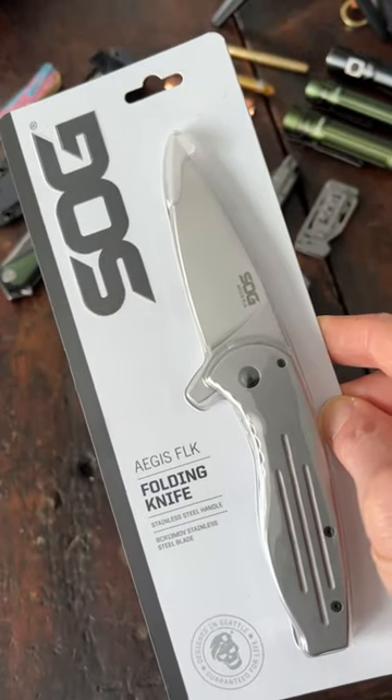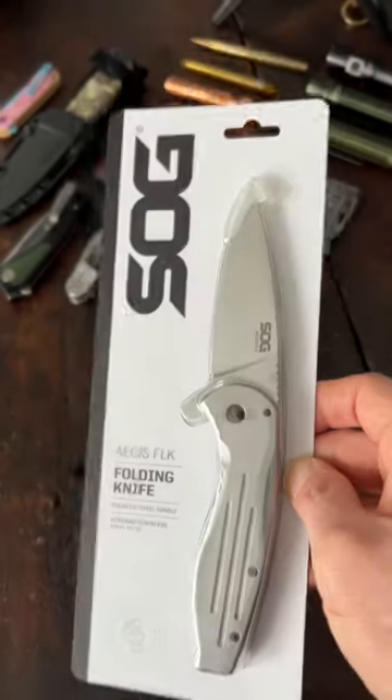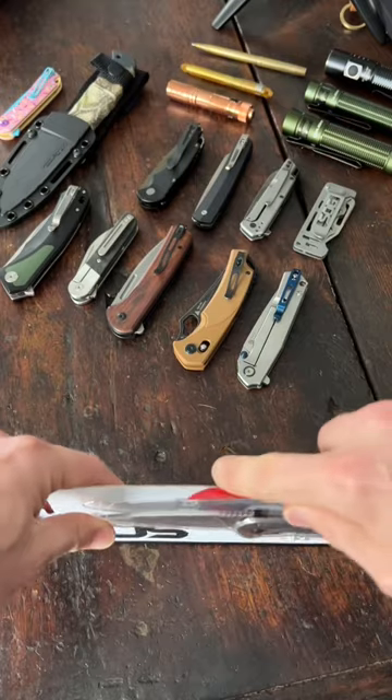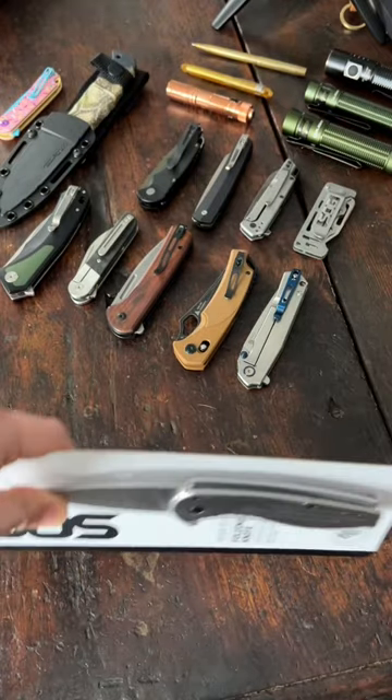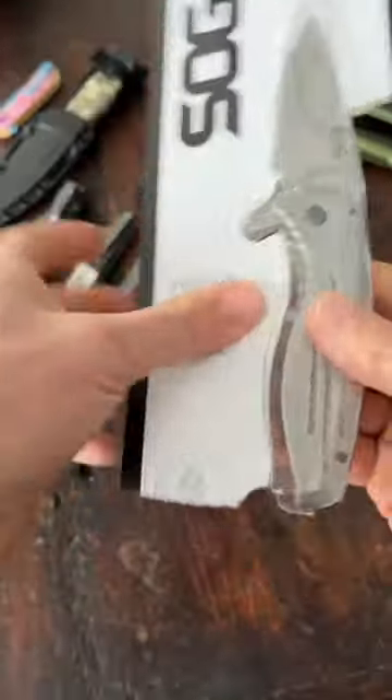Alright guys, I just picked this up for under 20 bucks on Amazon — the SOG Aegis FLK. Let's check it out. And can I just say I hate this kind of packaging. Let's cut this open and make sure I don't cut myself doing it — there we go.